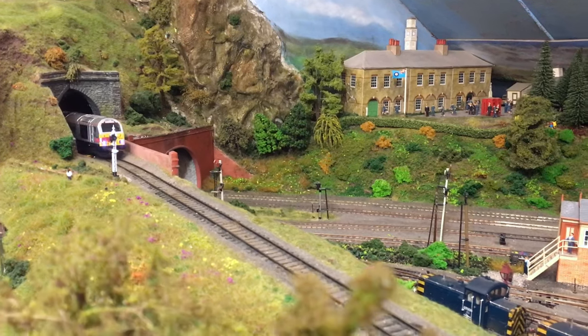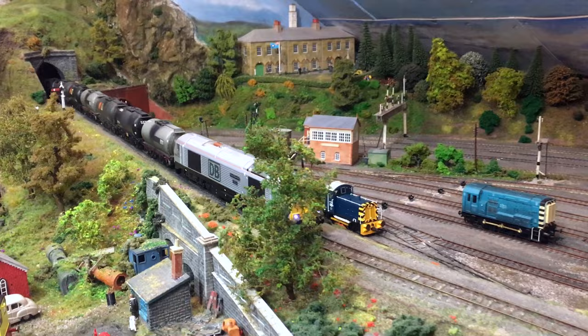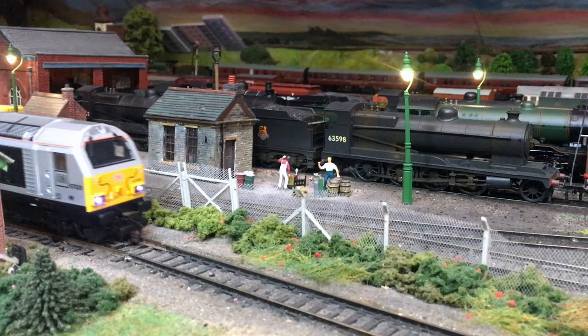These models do offer great value for money and certainly for those of you who are into modern image, these are an absolute must and at this price you just can't ignore them. Haulage capacity was really, really good even though it only has drive to a single bogey tower and this really didn't seem to phase the model at all. It's equipped with an eight pin DCC socket and it is quite easy to DCC fit it.